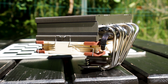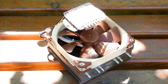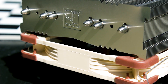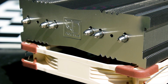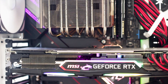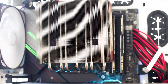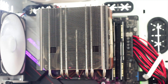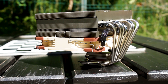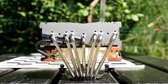The Noctua NH-C14S is another CPU cooler that was ahead of its time, with an official release date of 2015, thus it has been on the market for quite some time already. However, it is more relevant now than ever, as the VRM heatsinks found on modern motherboards are barely adequate for low TDP CPUs, let alone for high power overclocking, unless you have something special like an exclusive motherboard.